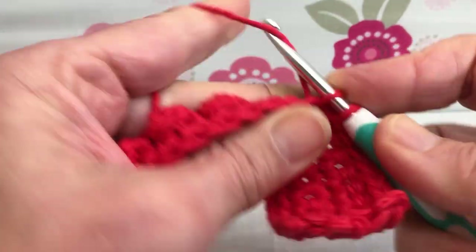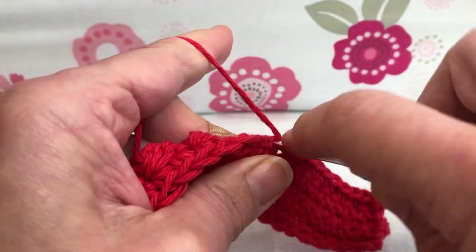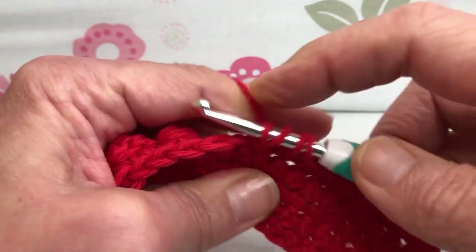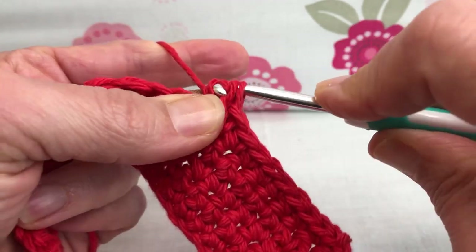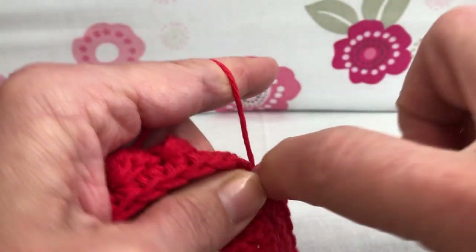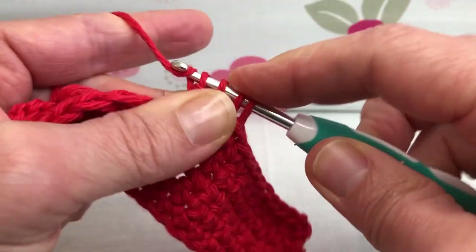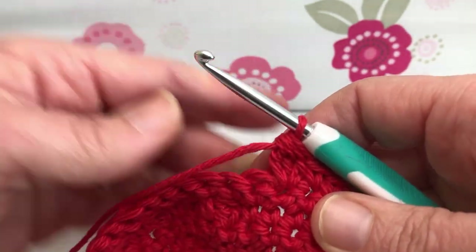Now we're going to do our first bobble. Yarn over, enter the stitch, yarn over and pull through, yarn over and pull through two. Yarn over, enter again, yarn over and pull through, yarn over and pull through two — just two. Yarn over one more time, yarn over, pull through, yarn over and pull through just two. We have four — yarn over, pull through all four. There we go.